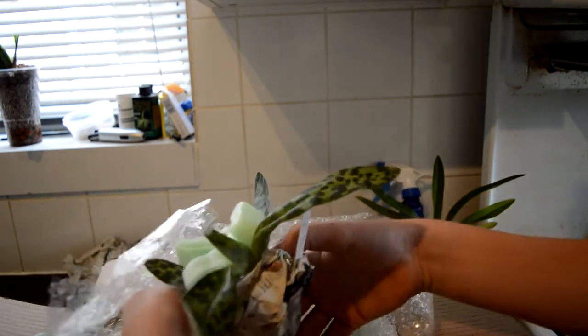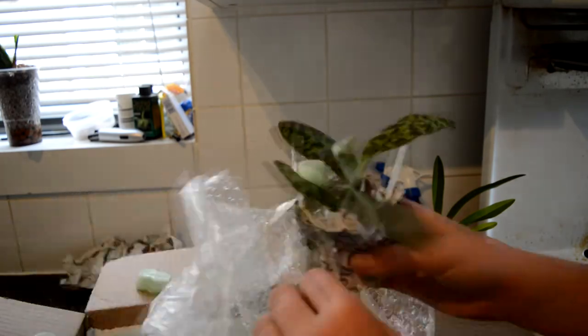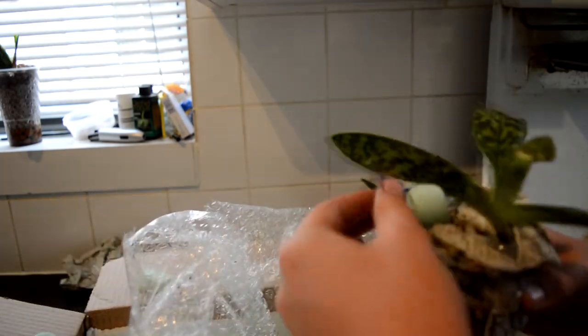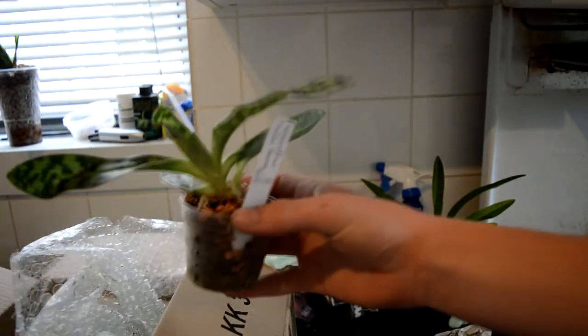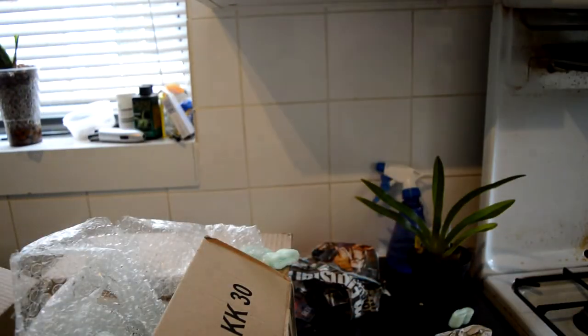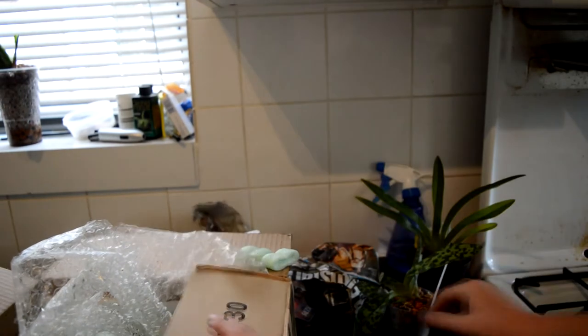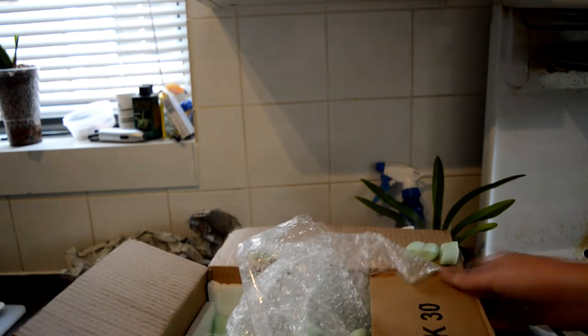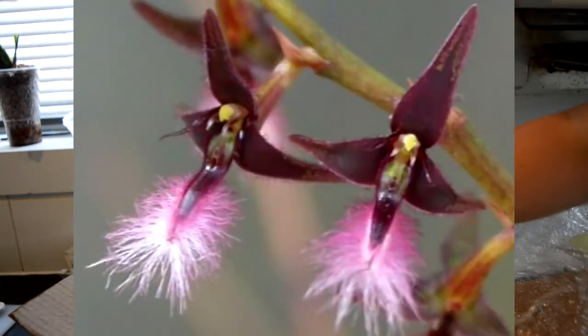Next is down here, which I believe is Paphiopedilum humboldtii — it's got the green flower. I'll post a picture on the screen again. Let me just unpackage this. There's a nice Paphiopedilum — lovely mottled leaves. All right, that's gonna go there. Let's bring the box back — more packaging.